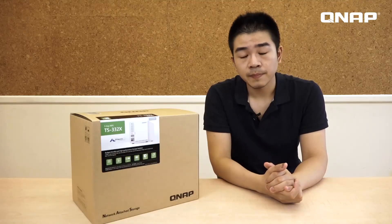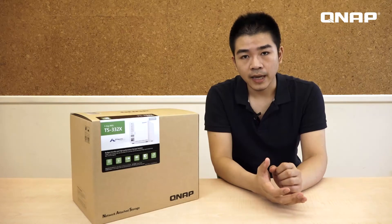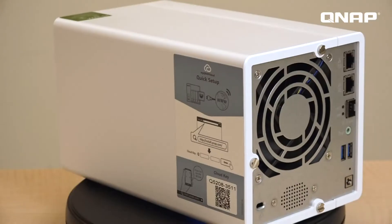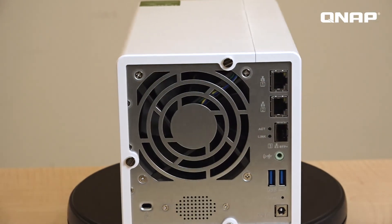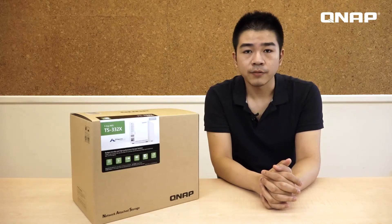What makes the TS332X special is that it is a 3-bay NAS with an extra M.2 SSD slot for cache. And then it features a 10 gigabit SFP Plus port on the back panel, providing you better performance for both read and write speeds in your network environment.